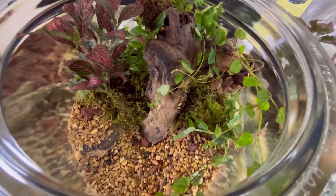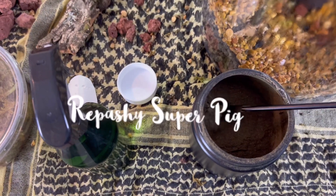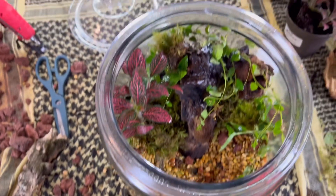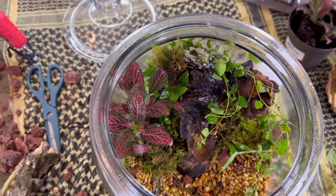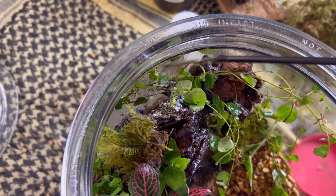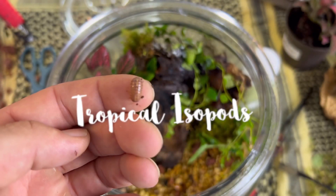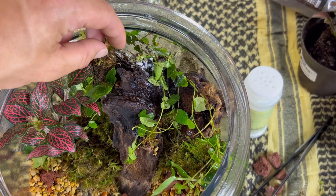We're almost ready for the micro fauna that will live in this tank, so we're going to go ahead and add some super pig so that way they get a good head start before some of the dead leaves and dead plant matter is available to eat. We'll start with some tropical isopods. These guys will eat a lot of the dead plant matter throughout our little ecosystem and keep it nice and clean.